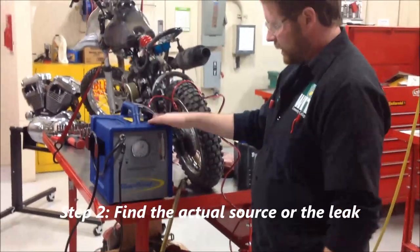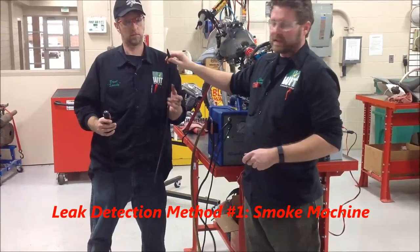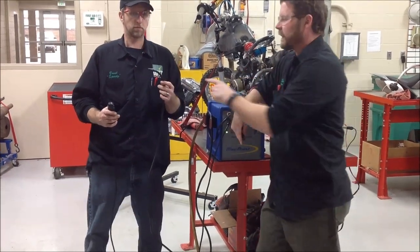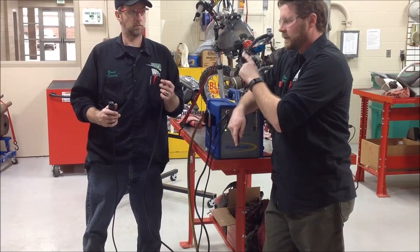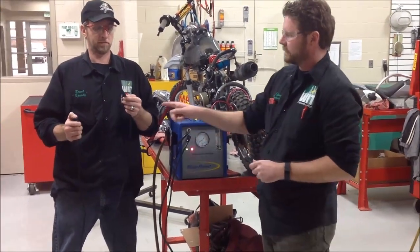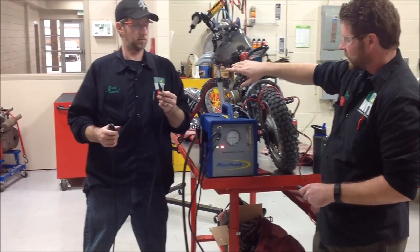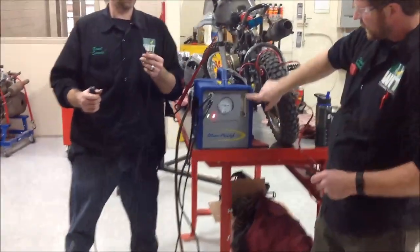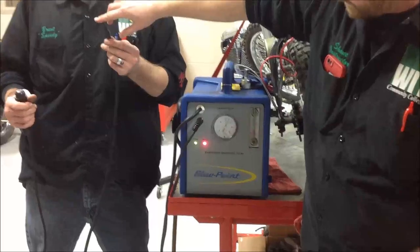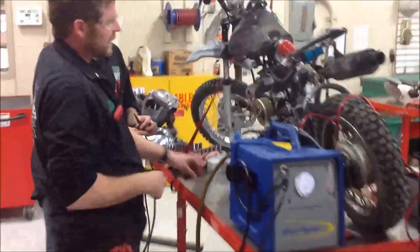Not everybody's going to have one of these — this is a smoke machine. I'm going to demonstrate how it works. You need to attach this somewhere on the vehicle through a crankcase vent or anywhere you can get in there, because you want to fill it with smoke and then see where the smoke is leaking. There's a gauge where it measures how much pressure can be built up in there.